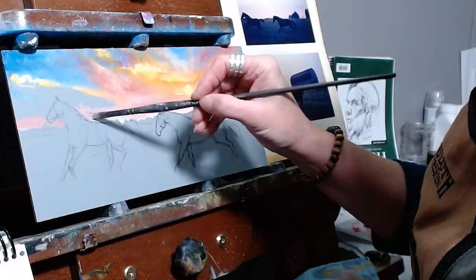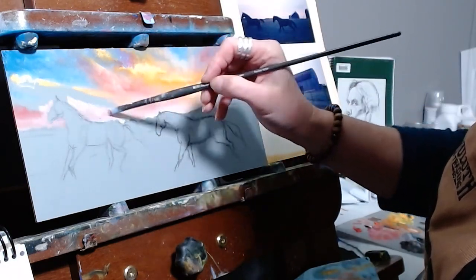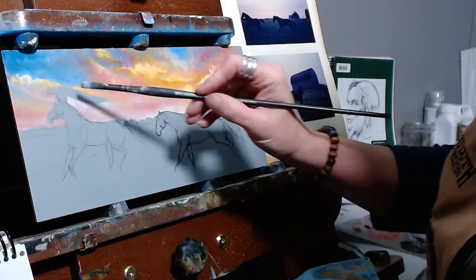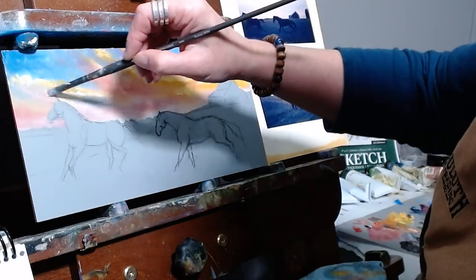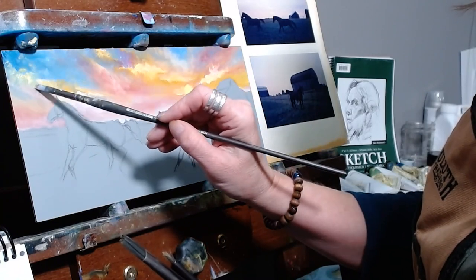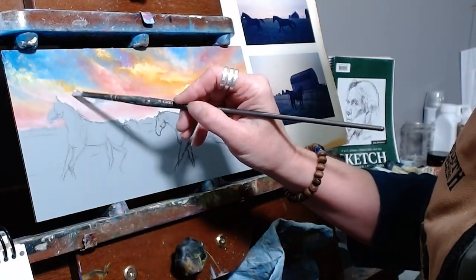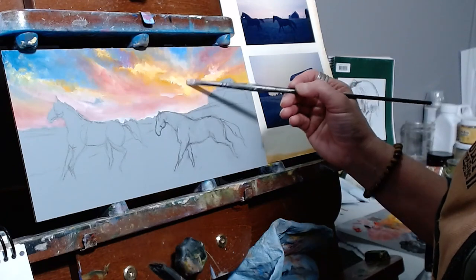Just this one little area of bright pastel sky needs to be filled in near this other horse. For this final area of sky, I'll first be blending and softening, then adding just some little brush strokes to indicate little puffs of clouds up there in that corner. And with just a tiny bit more blending, some little detail work, and a few little puffy clouds added in, we can call this sky done.